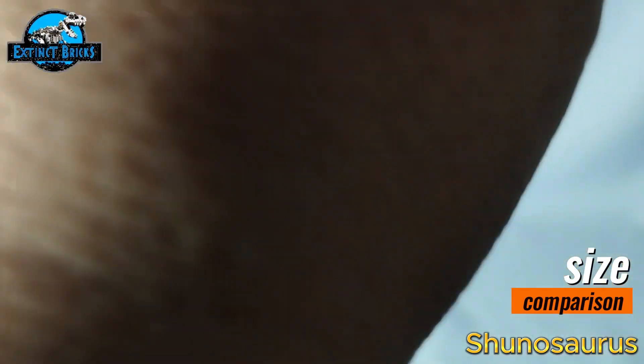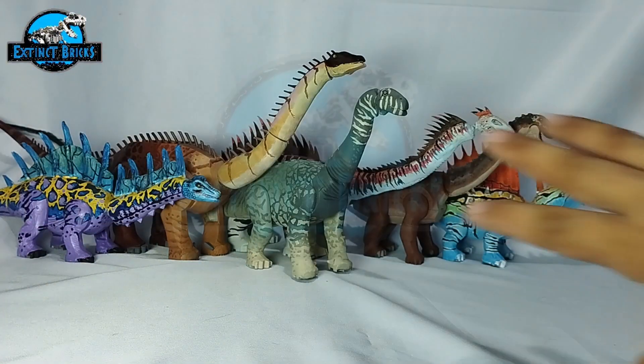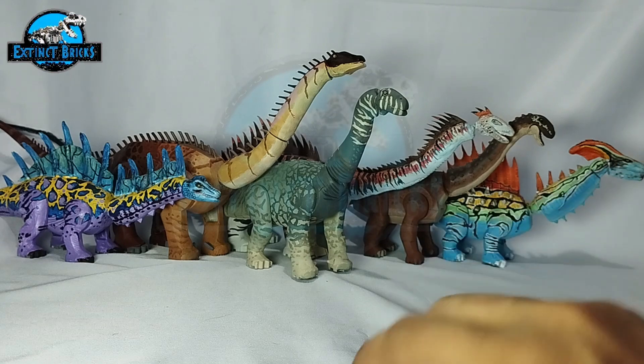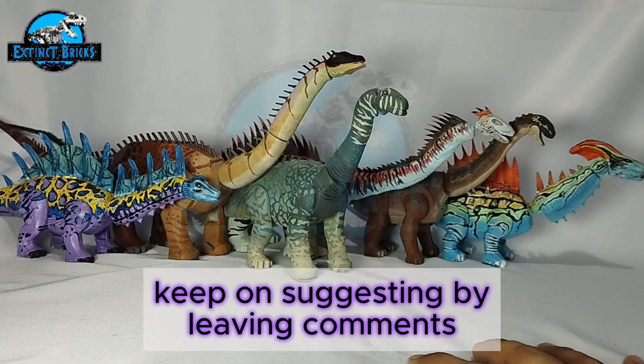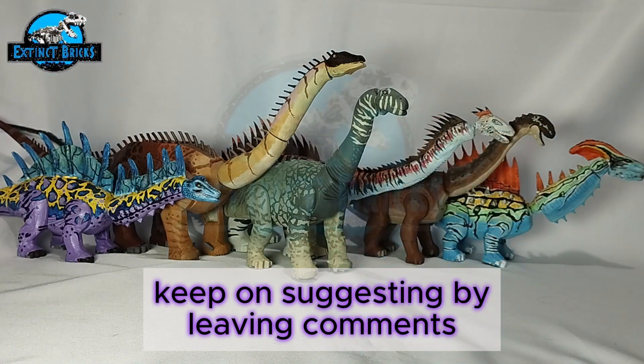That's it for the size comparisons. Let's move on to the Extinct Bricks Species lineup. We have here all of the sauropods shown so far in the video. If you have suggestions for other sauropods or species you'd like to see on the channel, please comment down below.